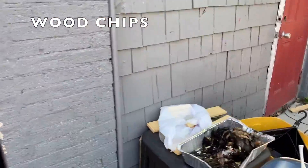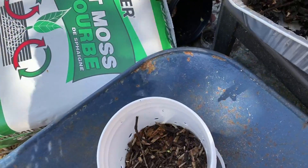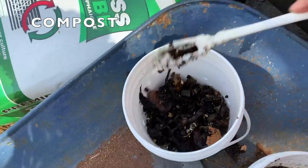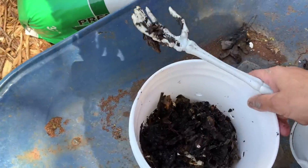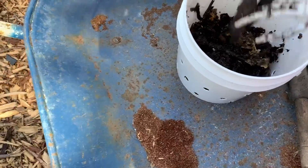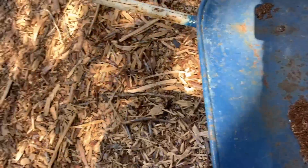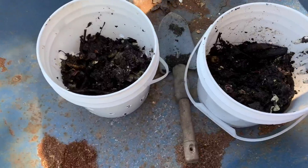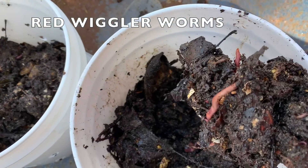Then I have a little bit from my mulch, my compost that I made. Then we're going to add some worms — the red wiggler worms.